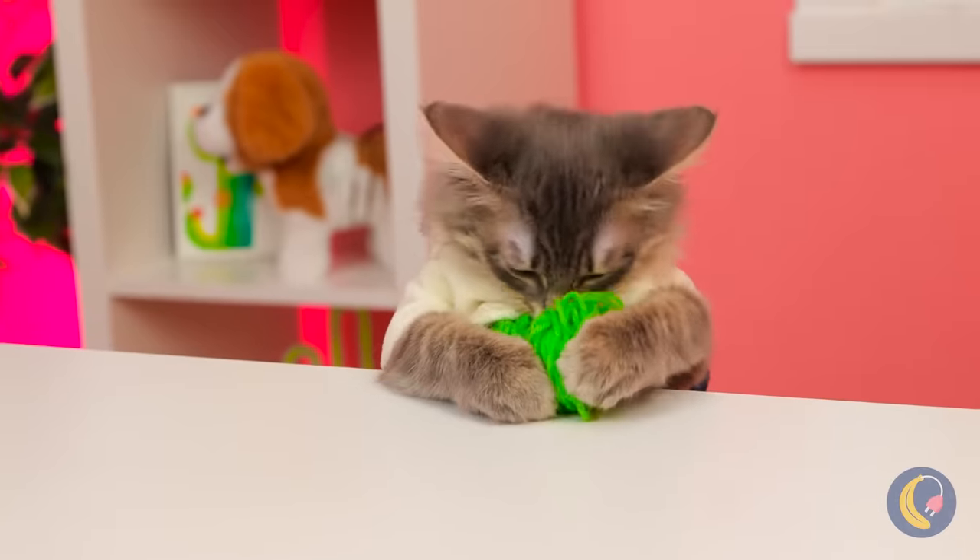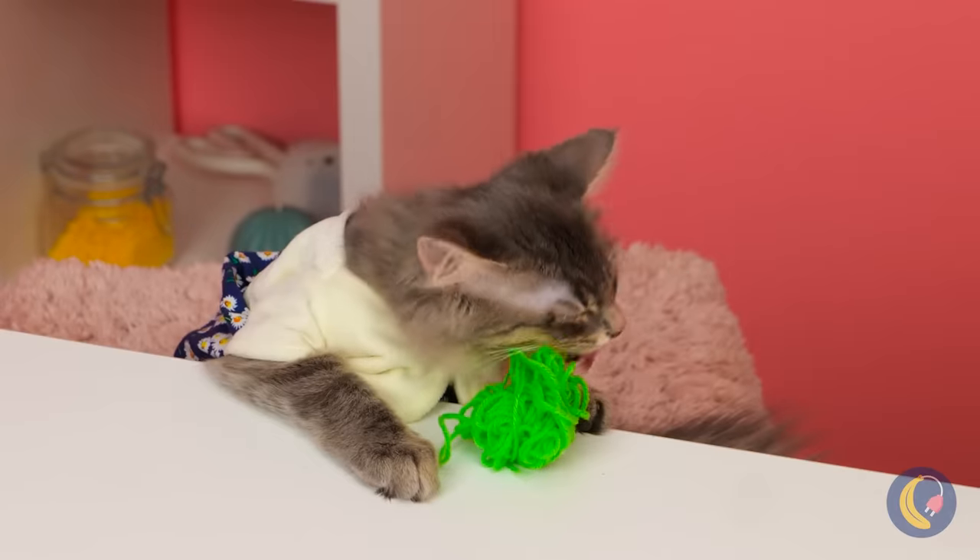As every cat knows, it's kind of hard to top a ball of yarn. But we're always up for a challenge.